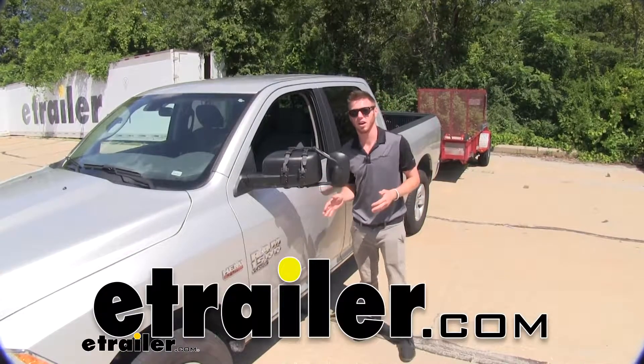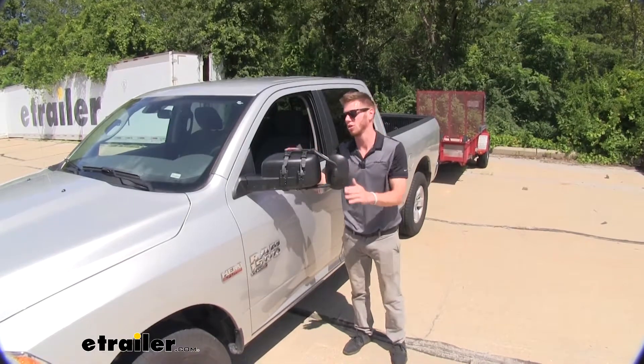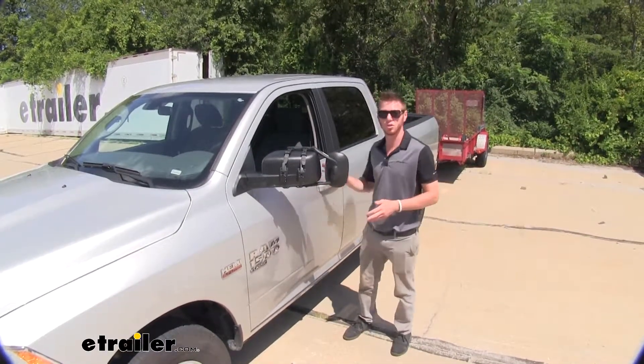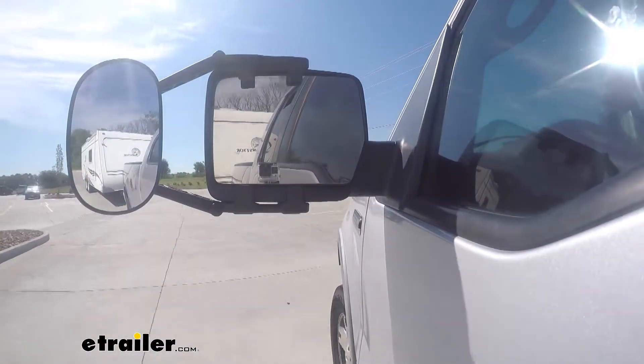Hi everyone, Adam with eTrailer.com. Today we're going to be taking a look at K-Source's clip-on towing mirror on our 2019 Ram 1500. It's going to allow you to see those longer loads and eliminate those blind spots that your factory mirrors may create.